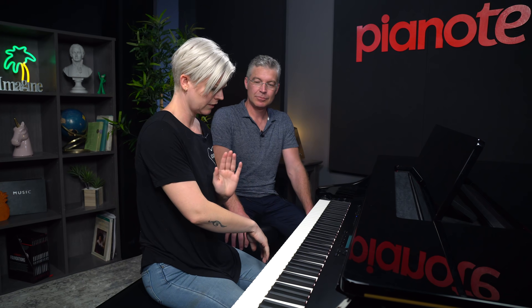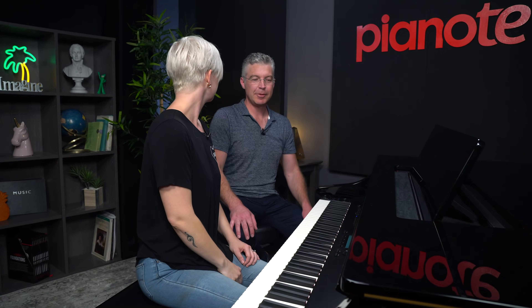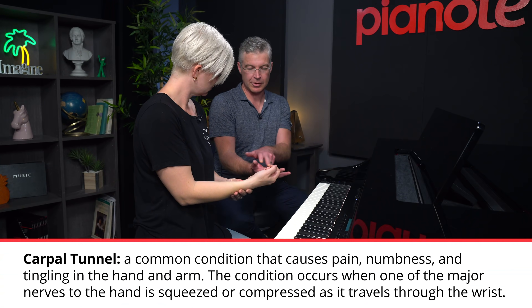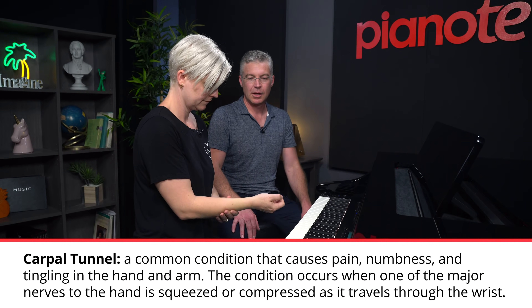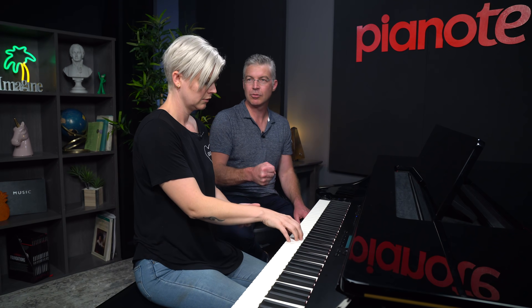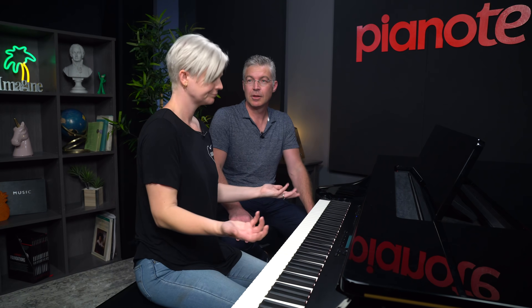What about carpal tunnel? If you're getting numbness and tingling in these three fingers, things can get blocked in the wrist and pinch the nerves supplying those fingers. It's more an extension issue — carpal tunnel is more typically seen with grippy-type activities. Piano is more of a flexion movement, so it's less common, but stretching and keeping things loose will help with that too.